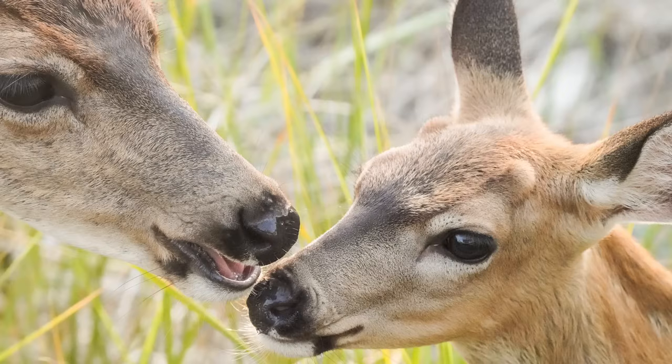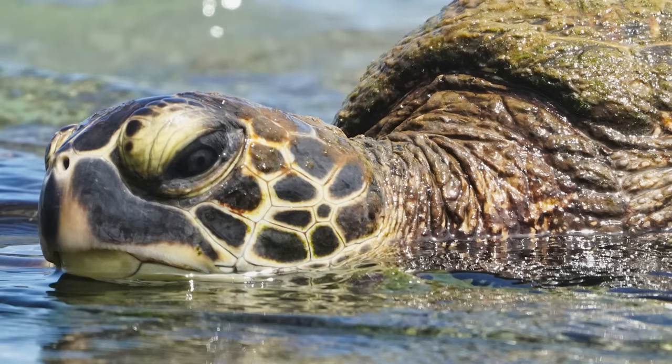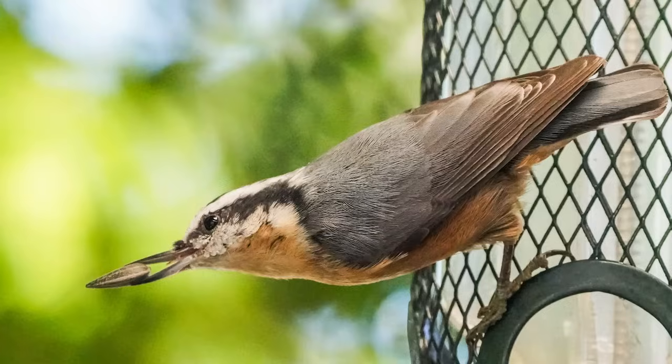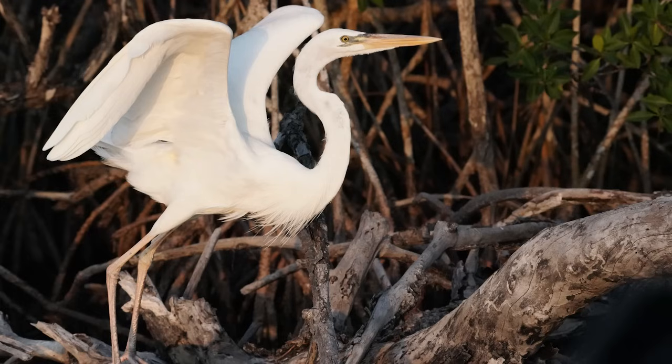Hey there fellow maker, you've got Bill in the shop today. We're talking prop photography. Still photos are one of my favorite hobbies. Nowadays I do a lot of animal photography, a lot of birds. I've got some fun, awesome, cool lenses for that. I really enjoy doing that just for fun.